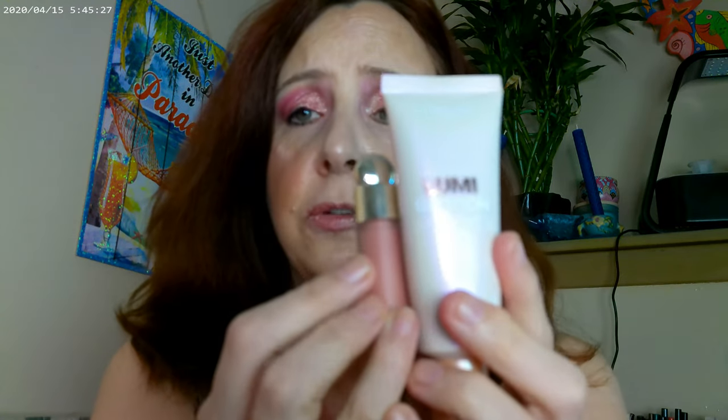So she mixed some of that on the back of her hand with a little bit of the Lumi Glow Lotion from L'Oreal. Actually, she used the highlighter from Rare Beauty — I don't have that. So I went ahead and mixed these two together on the back of my hand and then applied it to my cheek.